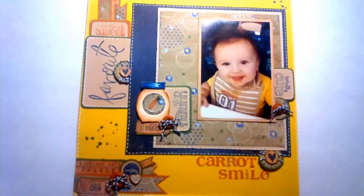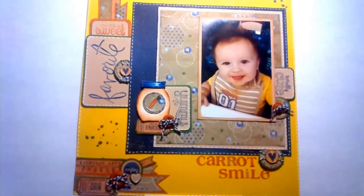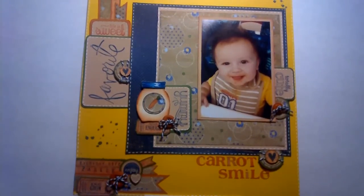You're also supposed to use stamps, layering, a brad or button, the colors green or orange, twine, jute ribbon, paint spray or ink, and you're supposed to include something you've never done before. I did use a lot of ink and a lot of stamps on this.